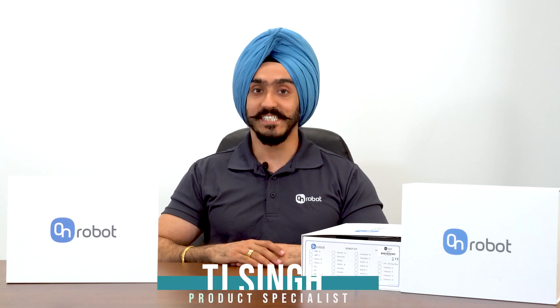Hi, this is TJ Singh, your product specialist with E&M. In this video, we will be doing a quick unboxing of the new 2LG7 OnRobot gripper.